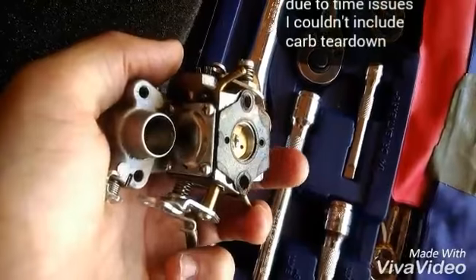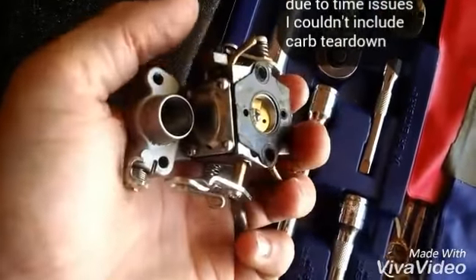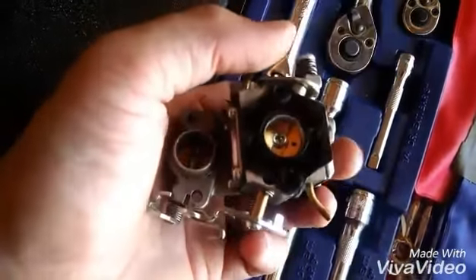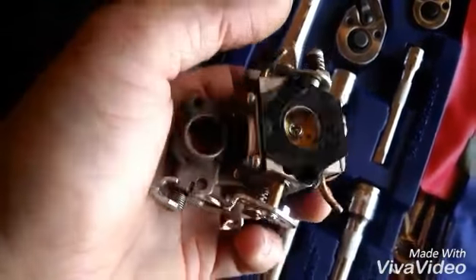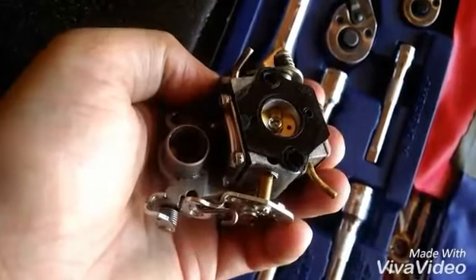Now this was an extra step that you don't have to do, but I always like to take it apart and check out the carburetor because there's a good chance there's just a little buildup in there. If you clean it out, it usually helps the saw run better. But in this case, the carburetor was fine, so this isn't the issue.